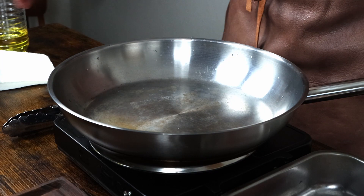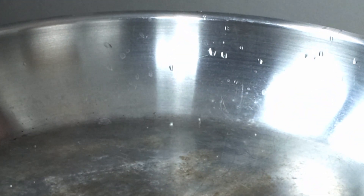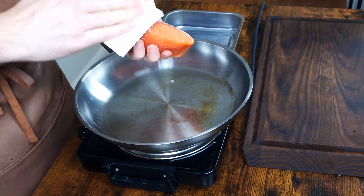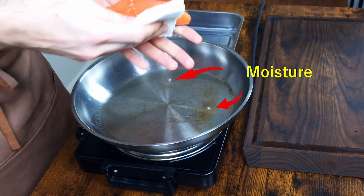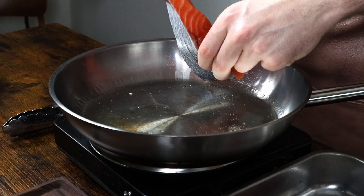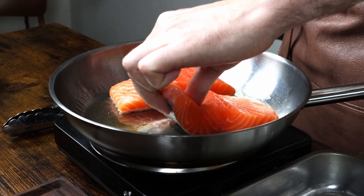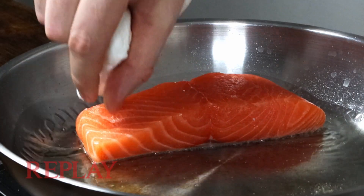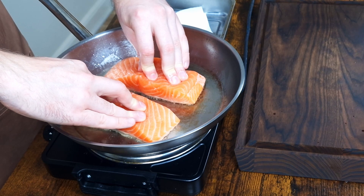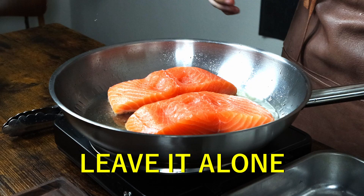Heat your pan properly so it does this to water droplets. Add enough oil to cover the bottom. Pat your salmon with paper towel to remove any moisture — moisture is the biggest enemy of crispy. Lay your salmon into the pan skin side down. Make sure you lay it away from yourself to avoid oil splatter. As you can see, the skin contracts when hitting the hot oil. Often times it falls down again, but just to be sure, press it down for a few seconds and now leave it alone.